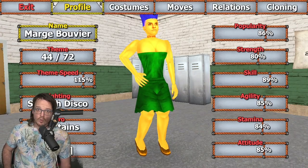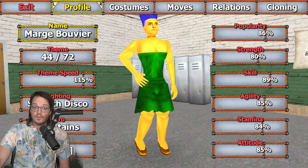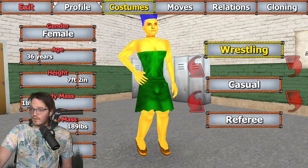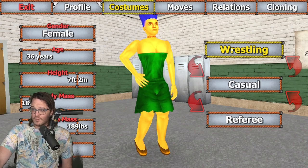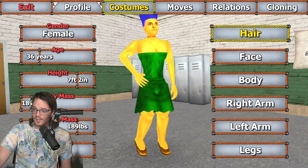So, here's Marge Simpson — or Marge Bouvier, if you don't know her. She's kind of, in many ways, the mother of the Simpson clan. Marge here is set to her actual age of 36 years, which I think it is. I remember Googling it at one point.